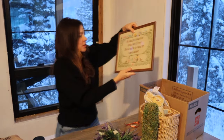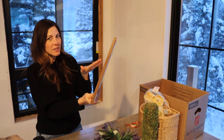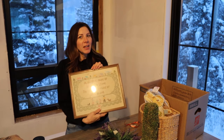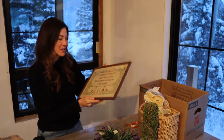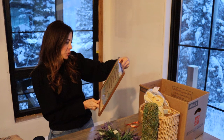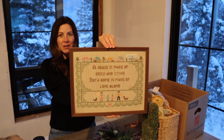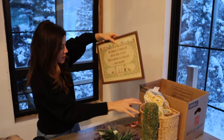I got another hand embroidered piece — I'm forgetting what they call these, it's been a long day. But it's just sweet. It says, 'A house is made of brick and stone but a home is made of love alone.' It is hand embroidered, it's old, and it's just cool. I had to pick that up.